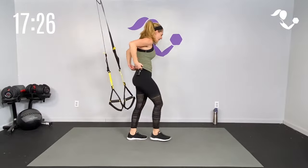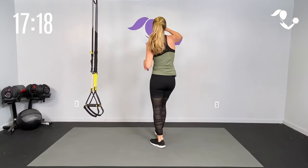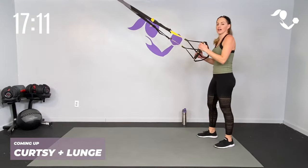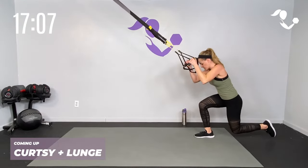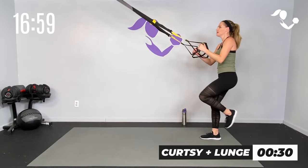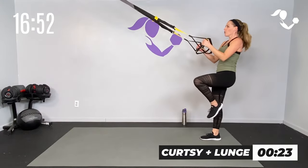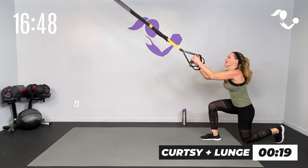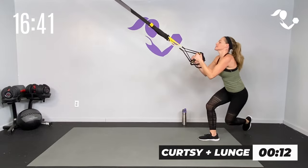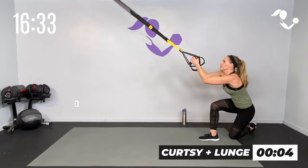Turn and face your anchor point. We're going to curtsy lunge — cross it over — and then lunge it regular. One cross, one regular — zip up that core, arms are tight. Cross it over, take it up, lunge it back, take it up. If you need to tap it down in between, that's an option, but keep that front leg doing the work. Cross and back, one more all the way through each way.